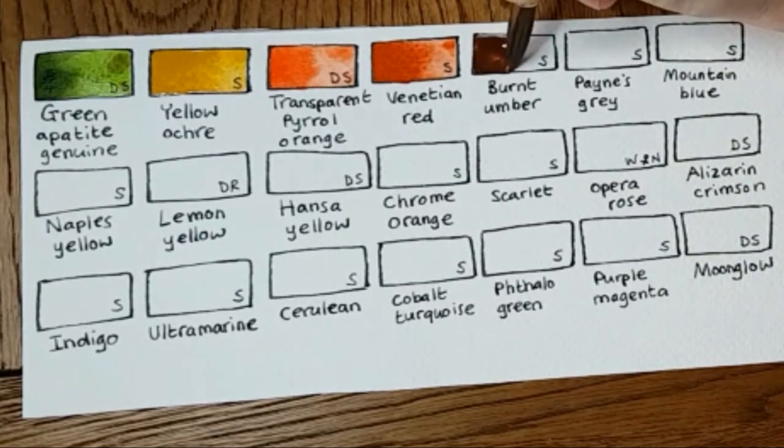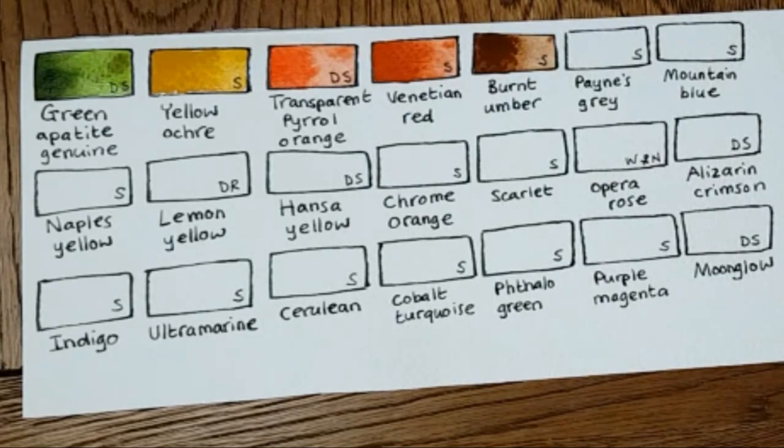The next one is Burnt Umber by Schmincke — a color I find myself replacing all the time because I couldn't possibly be without it. Burnt Umber mixed with Indigo makes soft grays. It's my go-to brown really; used dark or light, it's just something I use absolutely all the time.